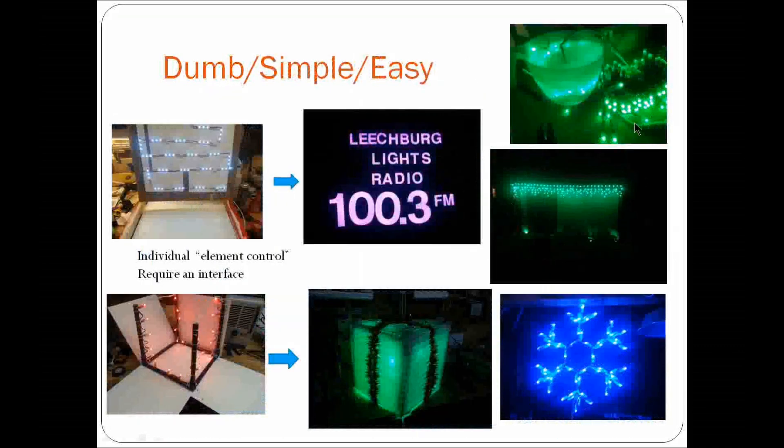I like to use a lot of dumb RGB in my display — about 75% of my display is dumb or simple easy RGB's, and the remaining 25% is pixels. For example, this is my radio sign conversion. I've had the radio signs for about six years and I put RGB's behind them, replacing the incandescent lights that used to run off of Lightorama. I also made a PVC frame out of half-inch PVC and zip-tied the RGB's inside to create an RGB present covered with Coroplast plastic. I like using dumb RGB's. They're very simple — you just turn them on and off.